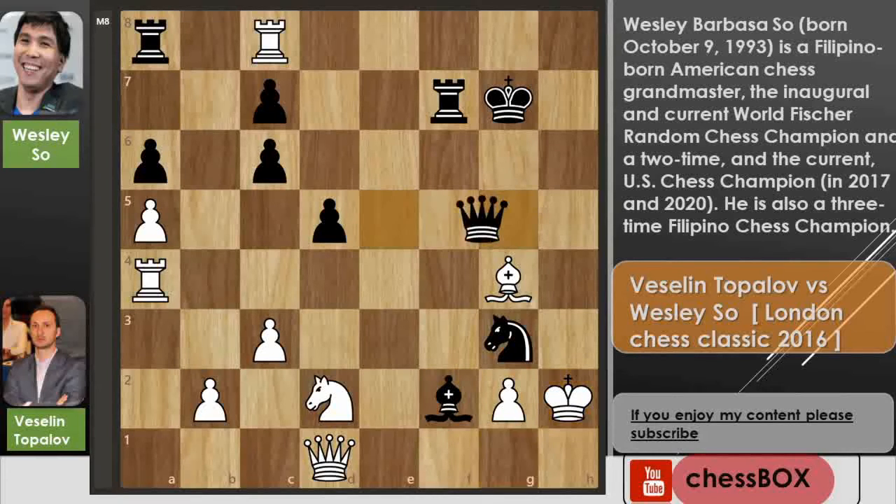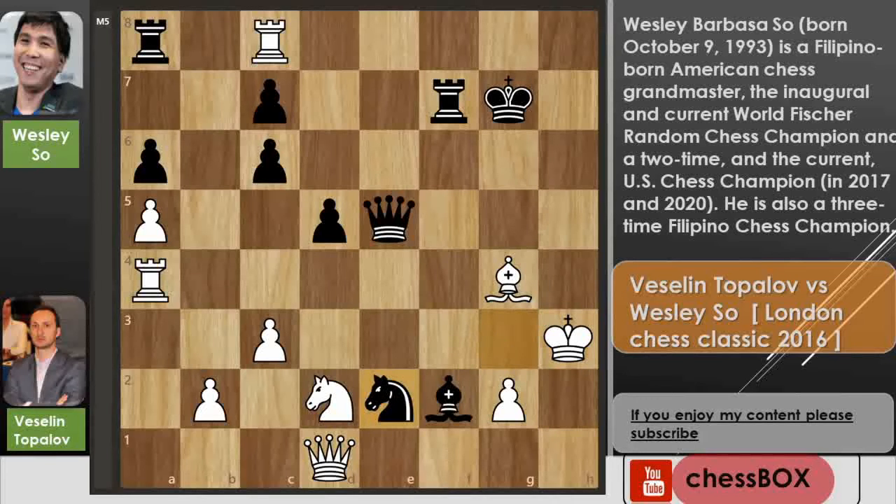Bishop captures on f2 gives check, king to h2, and now queen to e5 threatening discovered check. We have queen to h3 and now knight to e2. You can see there is no defense — queen to g3 will be checkmate. After this knight to e2 move by Wesley, Topolov just resigned the game.